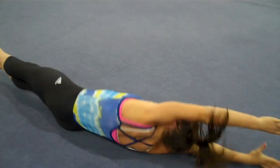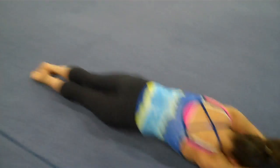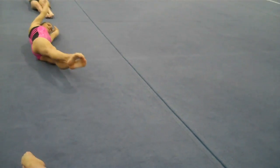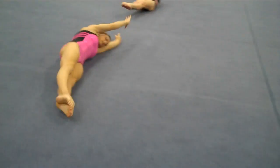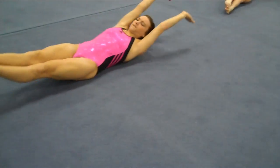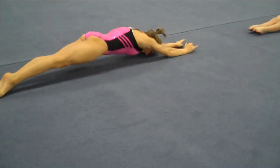Learning how to pirouette without losing the low back. Holding the shape all the way through, no loss of low back. The quads must stay off the floor. The quads are off the floor, the chest is off the floor, and the low back remains tight.